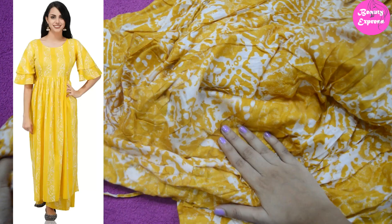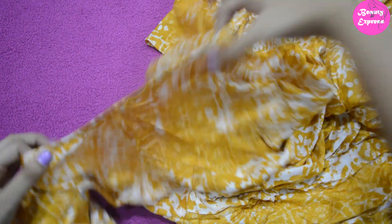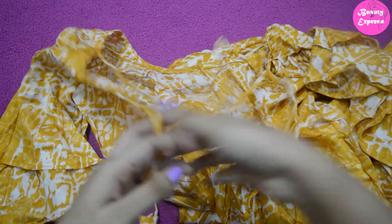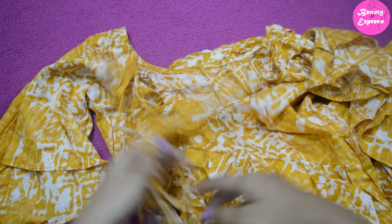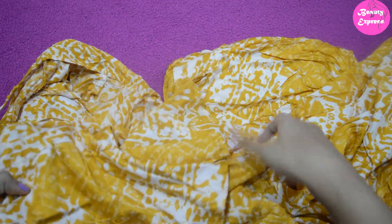The front part of the kurta has a square neck. On the back side it has a deep neck with beautiful dories attached, and the back neck is also a square model. They have given three threads which I really like. This is also a bell-hand sleeves style but it has two layer sleeves.